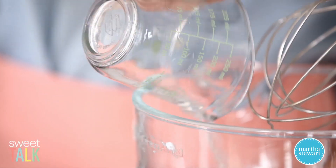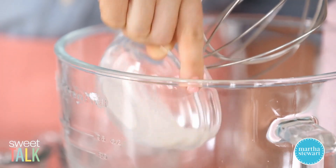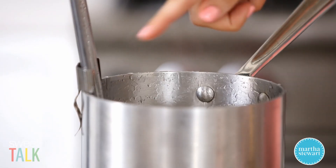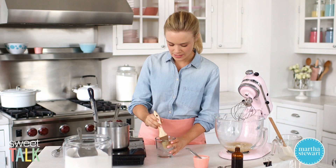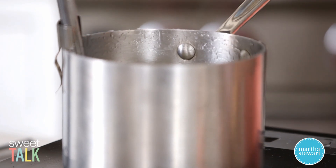While that boils out some of the water, I'm gonna start blooming my gelatin. Here I have three-quarters cup of cold water — pour four packets of gelatin over the cold water and let it get saturated. This is called blooming; it activates the gelatin. If you're getting some sugar crystals around the edge of your saucepan, take a cup of water and a pastry brush and go around the edges — this will help prevent crystallization.